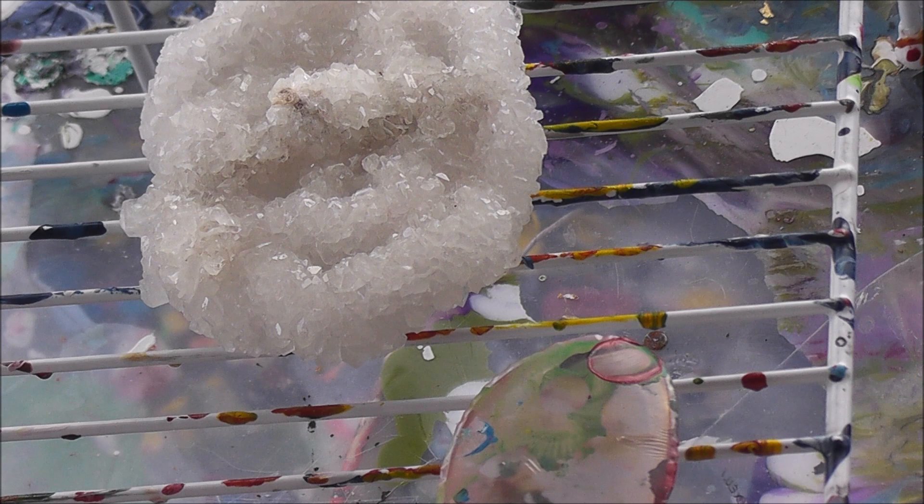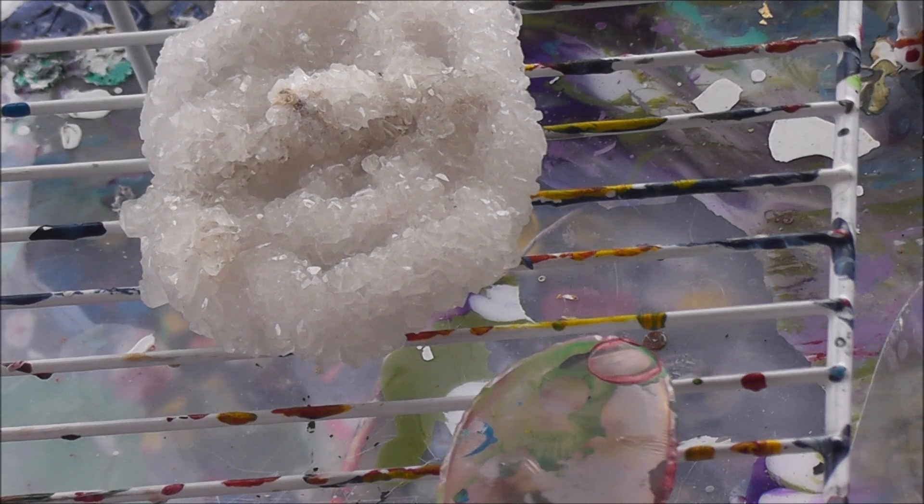Speaking of which, I neglected to put the lid back on the polycrylic just a few minutes ago. That's what I've done so far today — just seal paintings.